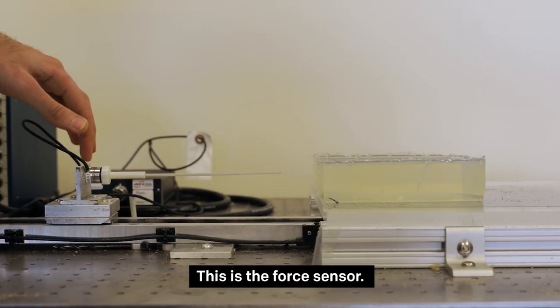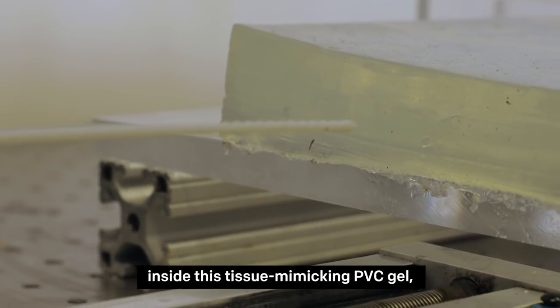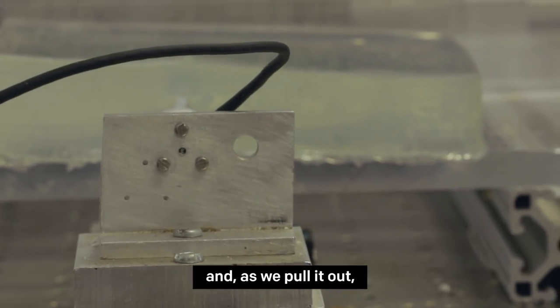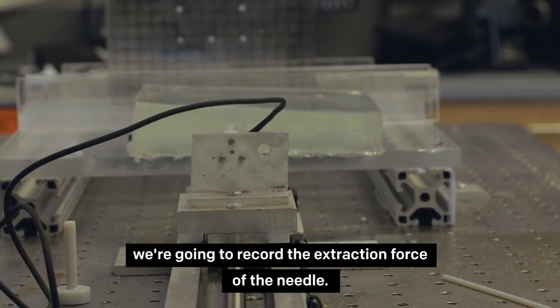This is the force sensor. As we insert our needle inside this tissue-mimicking PVC gel, we record the insertion force, and as we pull it out, we record the extraction force of the needle.